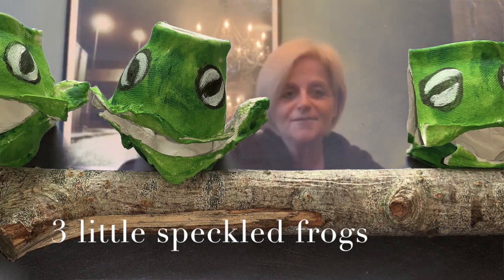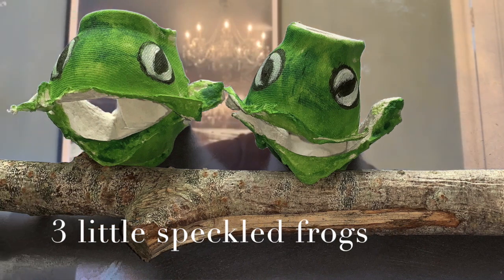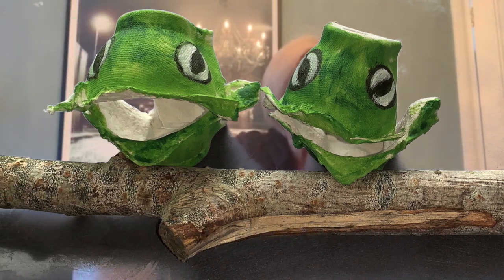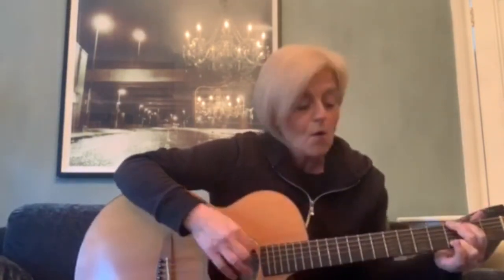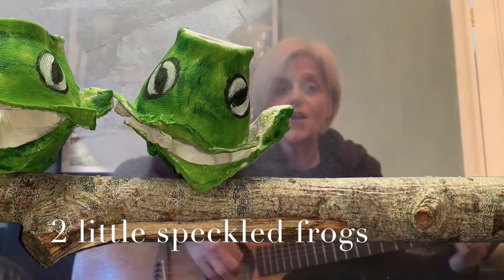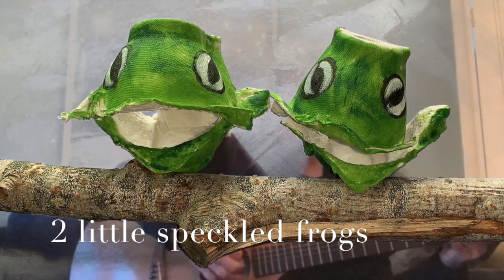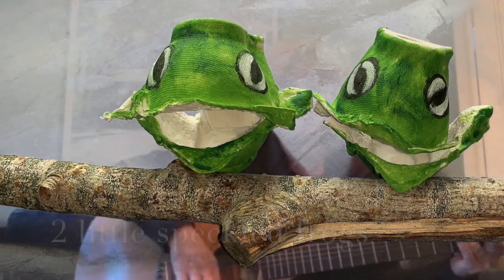A little speckled frog sat on a speckled log, eating the most delicious bugs — yum yum yum! One fell into a hole where it was nice and cool. Then there were two green speckled frogs. Glug glug glug. Two little speckled frogs sat on a speckled log.